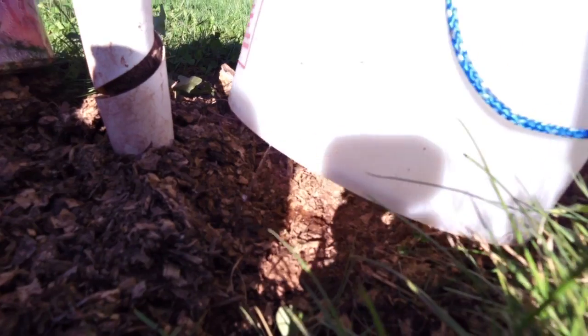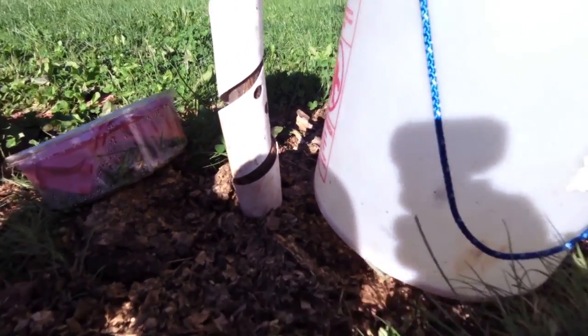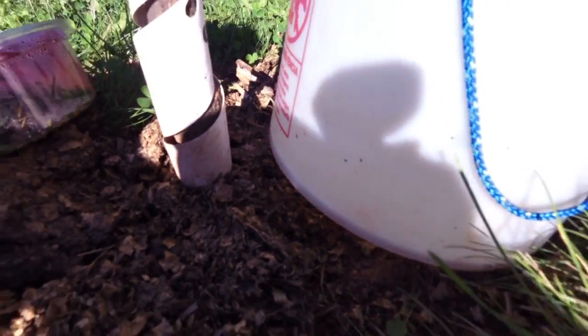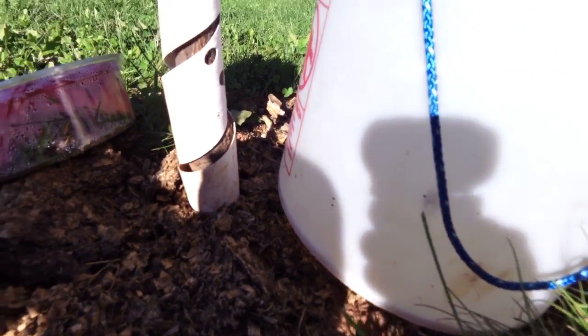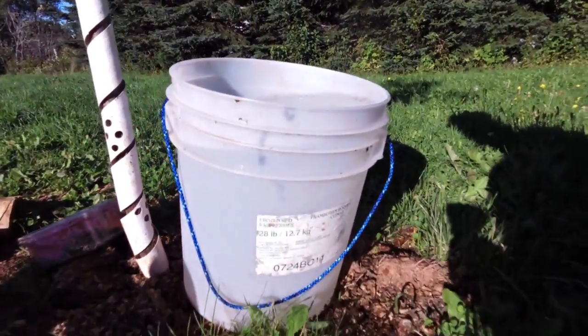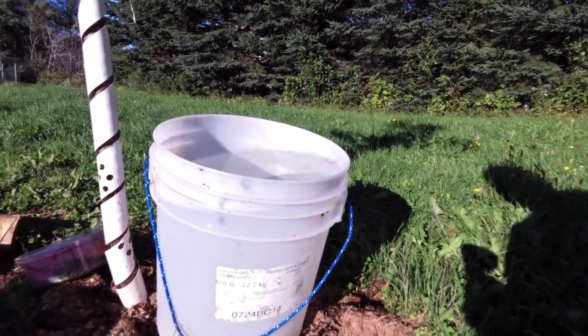So it'll just run there until it's totally out of water, and that way it doesn't disturb the mulch around the base, and it slowly soaks in. It's not fast enough that it pools up and goes everywhere, so it'll go directly into the base. And that way you don't have to watch it, and it'll get a full bucket's worth — I think this is about a four gallon bucket.